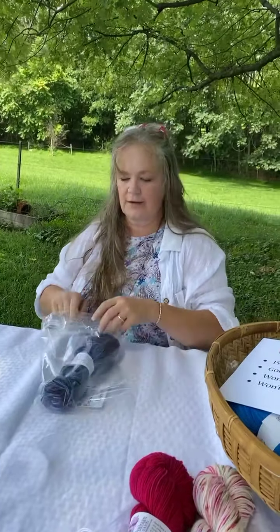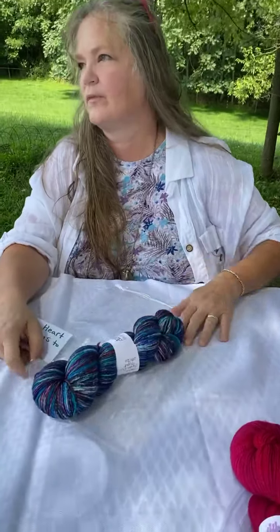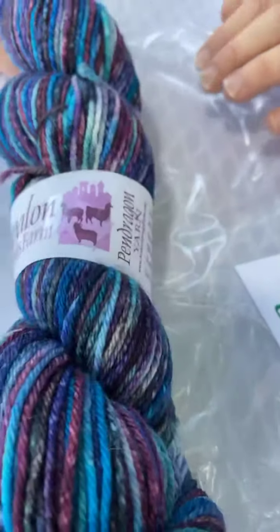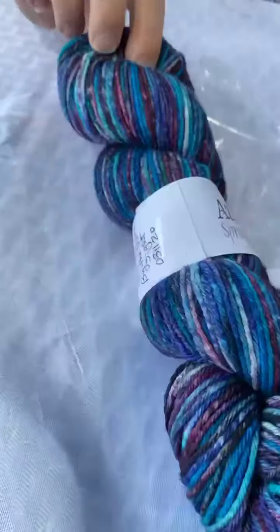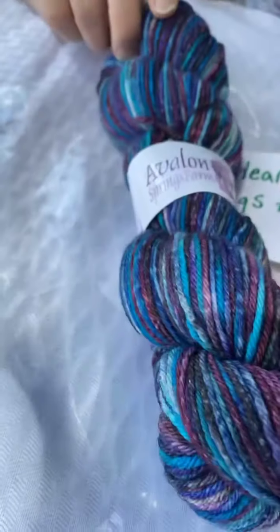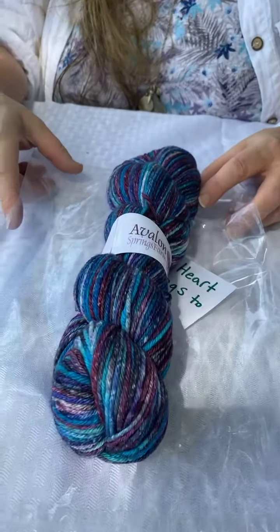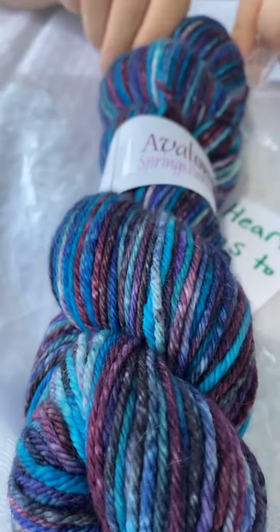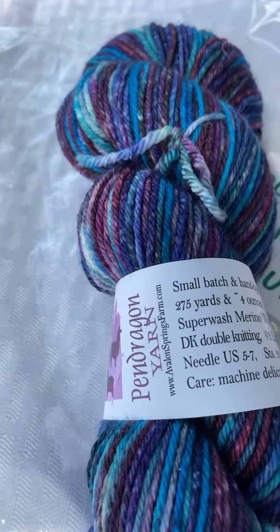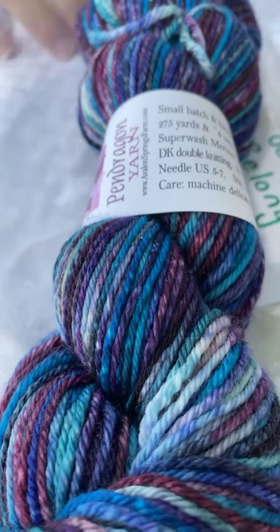Normally I don't do sale listings on single skeins, but I needed to offer this one because every once in a while you make a dye lot where one skein comes out not quite as dark as the rest. This is not fingering weight — it's DK. It's called 'Our Heart Belongs to Luna.' Luna was our guard llama, and Luna means night or moon. Since this has little tiny flecks of white with lots of deeper mulberry, turquoise, and violet, that's what it is.